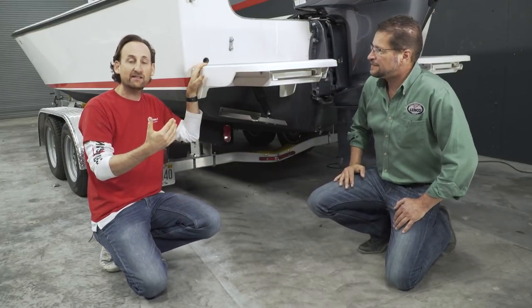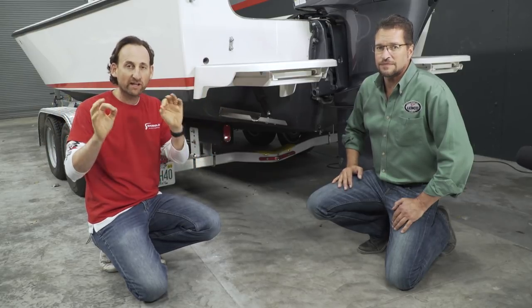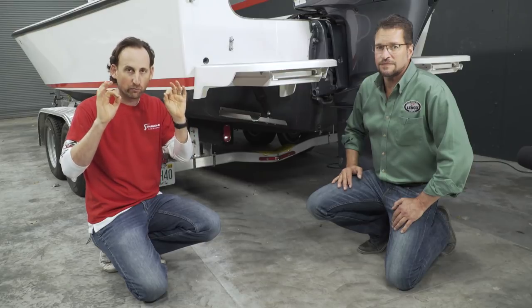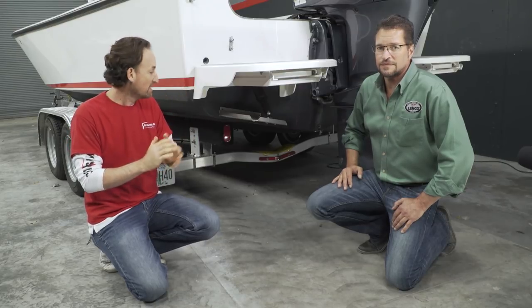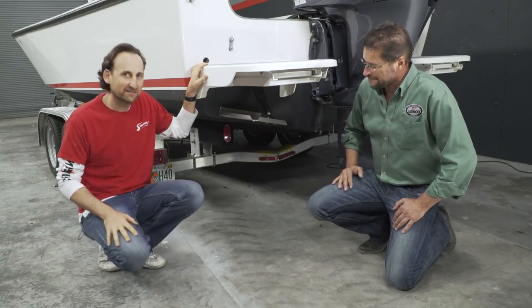We still got some wiring to take care of — clean it all up, make it look nice. We've got battery chargers and a bunch of other stuff going on the boat, so we're going to get all the wiring fit and finish looking really, really nice over the next couple of days. But other than that, this looks good, and I will let you know how she rides as soon as we get her back in the water. Barry, thank you very much. Thanks again for joining us.